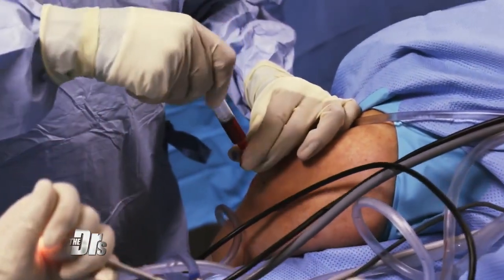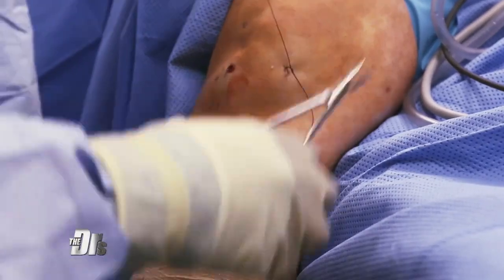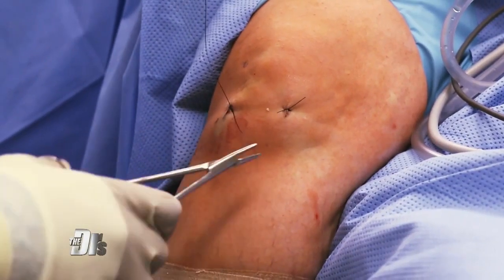And now injecting the stem cells. Perfect. Two little stitches. This is pretty minimally invasive. Finished.